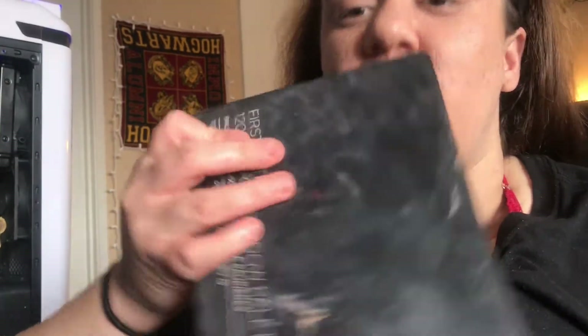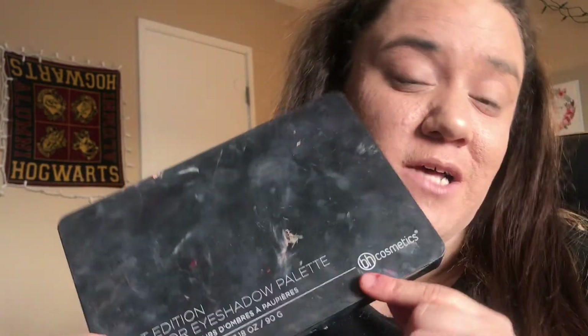The first thing I'm going to use is this palette right here - this is the First Edition 120-color eyeshadow palette by BH Cosmetics, the one I got from Ross. The colors are very pigmented, but when you put them on and go to blend, there's a lot of fallout. I mean, I got it from Ross for like five dollars, so of course it's going to be cheap.